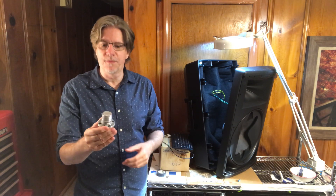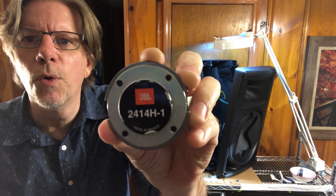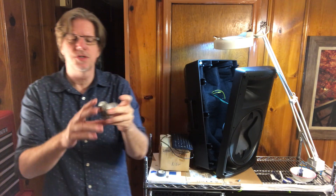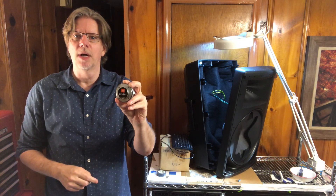This video is going to demystify this and make it really easy for you. Here's the driver — this is the part. It is a JBL 2414H-1, and you can get them very inexpensively online, relative to the speaker. I paid about $48 a piece for these brand-new official JBL drivers. This is the burnt-out one, and I'm going to show you how to replace them right now.